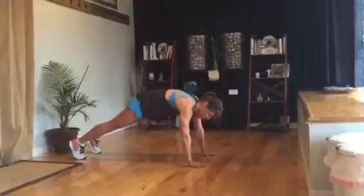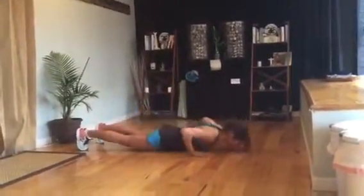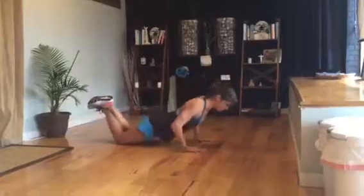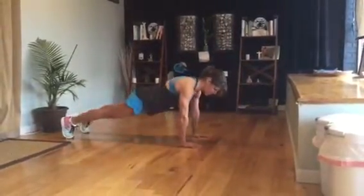Your hands are underneath your shoulders, your feet are shoulder width apart, your stomach is nice and tight. You're going to come down, tap, and push. If this is too much, you can also just do shoulder taps. If a push-up is too much, you can also come to your knees and do your push-up. Either way, your stomach is nice and tight.